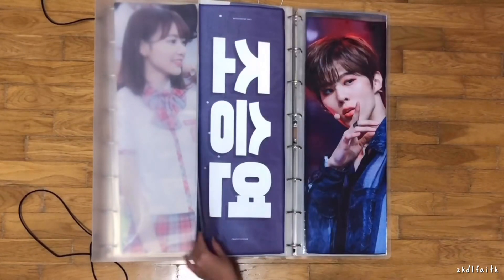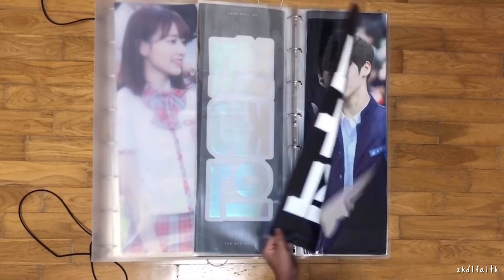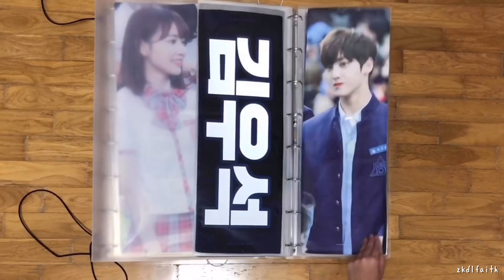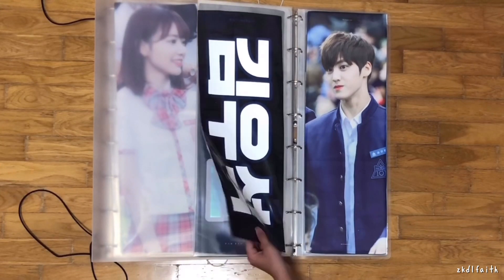These are all the slogans I have right now. For the uniform slogans in front, I don't really have a lot because I didn't like most of them. I only bought the ones I really liked. And I have to get every Yuvin slogan I lay my eyes on because there's not a lot to begin with.